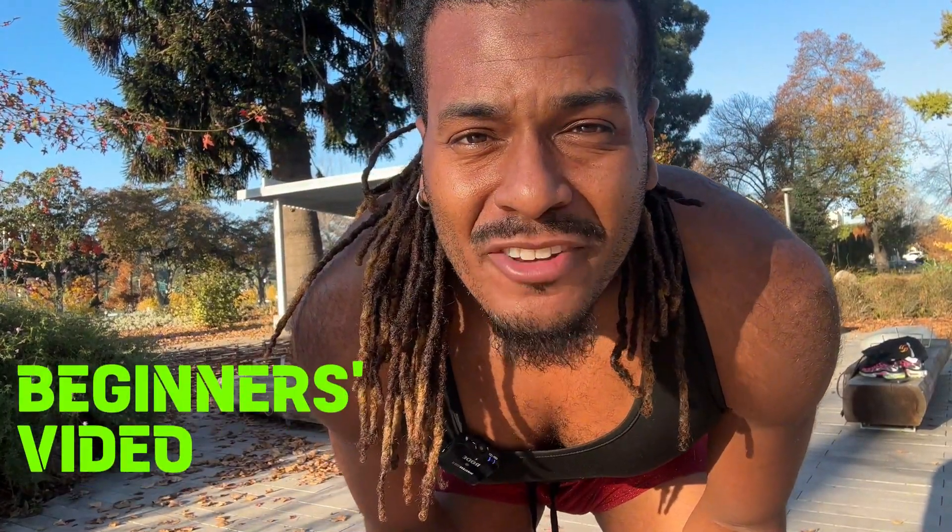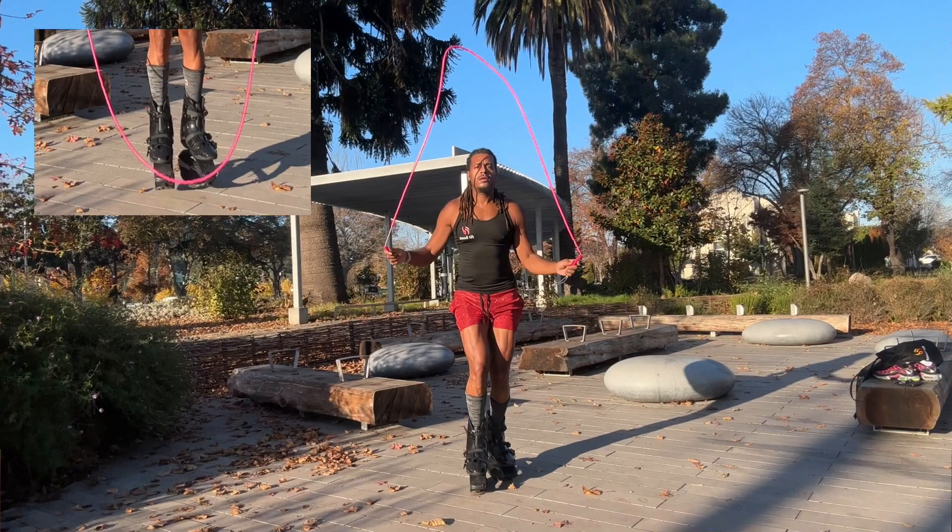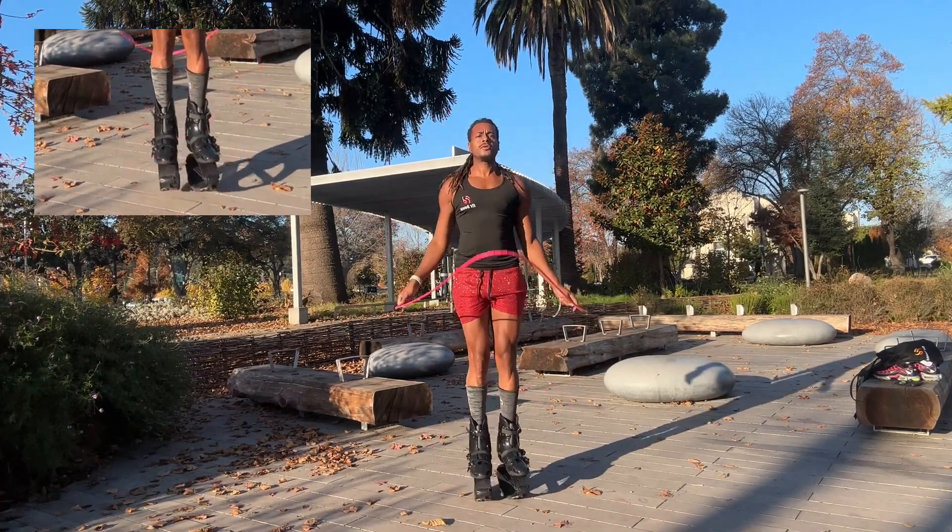Hey guys, it's Jumping Jackson here. Welcome to a beginner's video on the first 10 tricks that you want to master before beginning your rebound experience. When using a jump rope, make sure you get a beaded rope. Let's get straight into it. First: regular bounce.